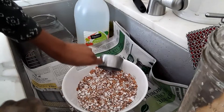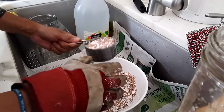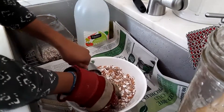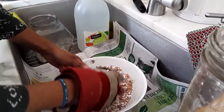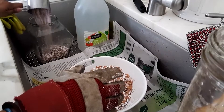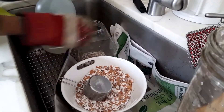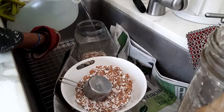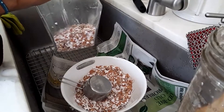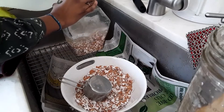Just take whatever container you choose as you're measuring. This will be — this is a cup. And then I'm just going to fill it up.